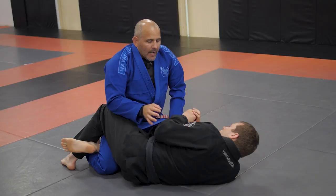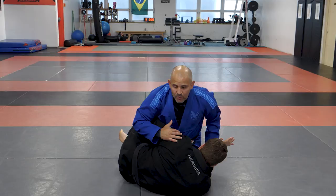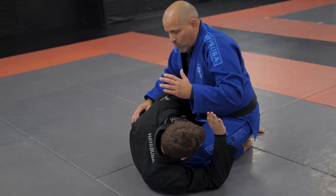I actually got tired of fighting that battle, so I started to work with his underhook. For example, he gets the underhook and at the same time stops my crossface, so I started to work over the top of his head. All the time I get on the half guard, I let him get the underhook. When he gets the underhook, I go over his arm — I don't fight for the crossface.